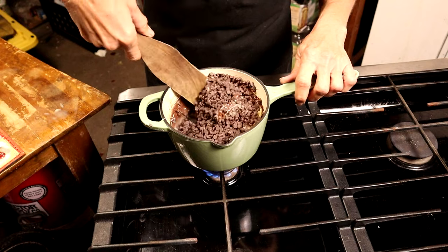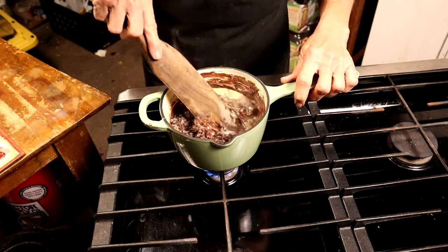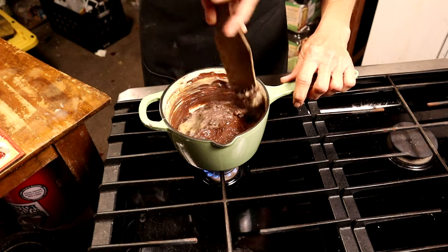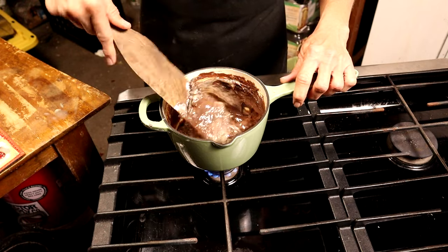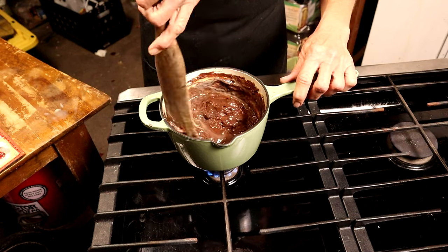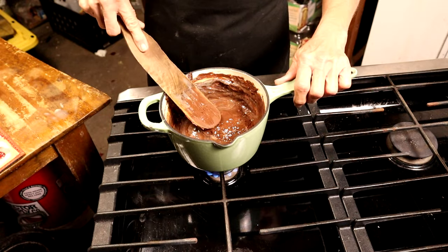After just a couple of minutes it's getting warm, so I'm gonna start stirring and combining that condensed milk and chocolate. I'll keep stirring until it's completely melted and combined.